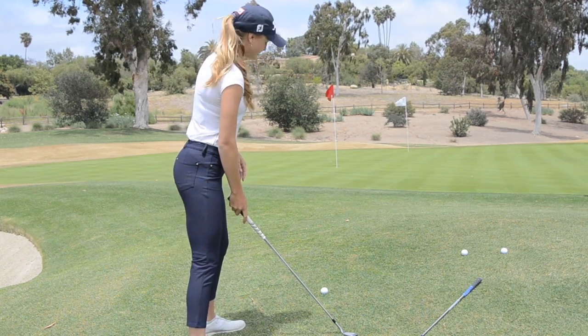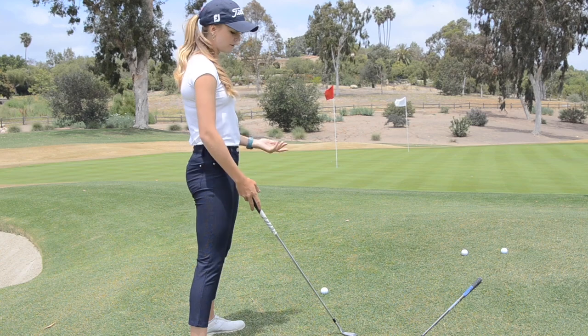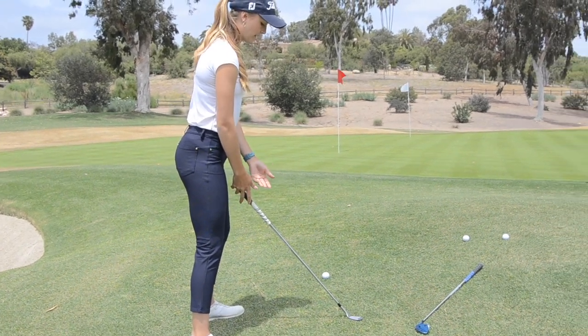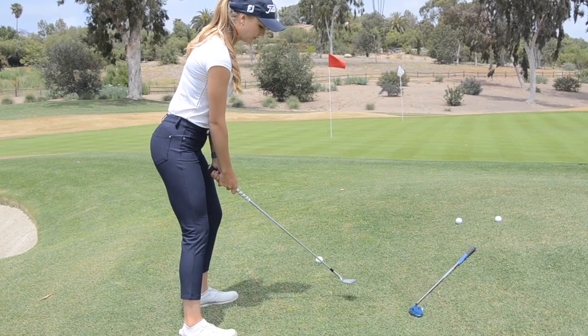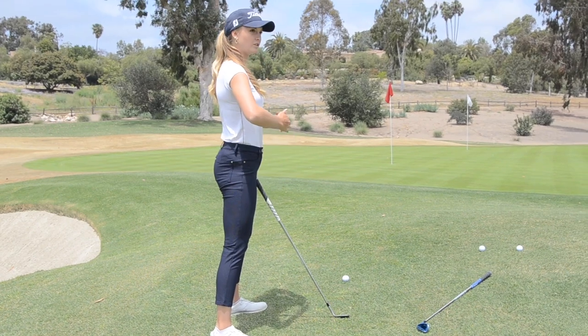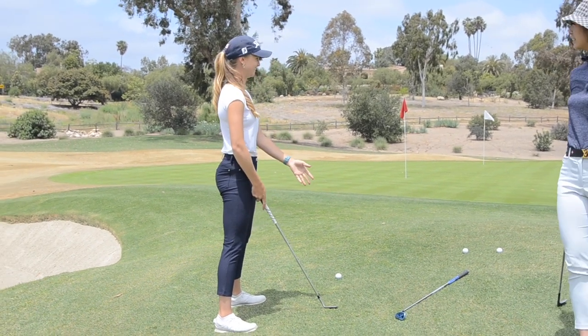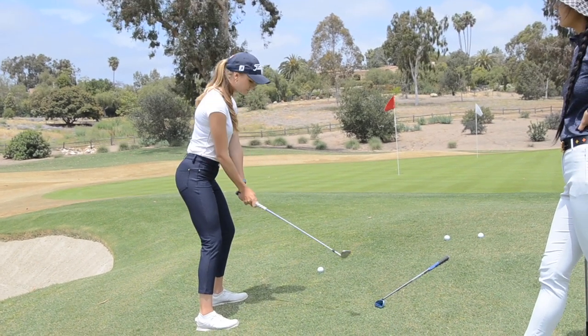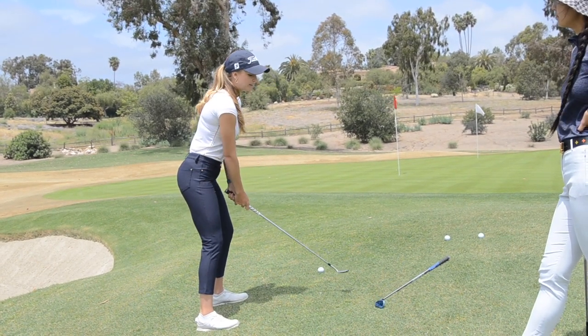For the normal flop shot: you aim your feet left and lay the face wide open, then set your feet open according to that. You're going to set up with shaft kind of in the middle of your stance, ball forward according to your foot line — but not much. I like to have it pretty center, and then I keep my hands really still.